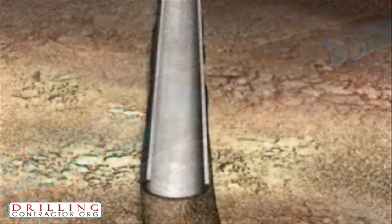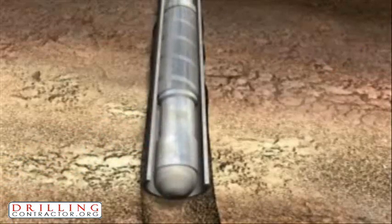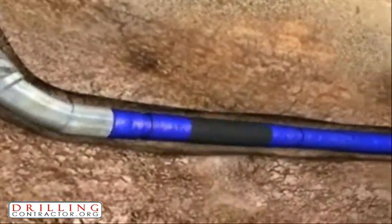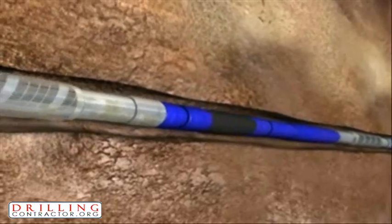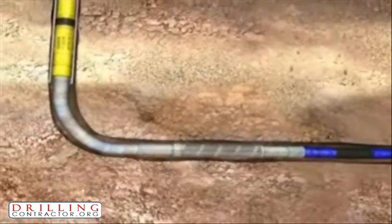The following animation depicts the simple one-trip deployment of M-Pass Packers along with a completion assembly. This deployment and activation requires no primary cement and no specialized technicians or handling equipment. M-Pass Packers can be utilized in a wide variety of open hole sizes and conform to the wellbore whether the hole is gauged or irregular, such as oval-shaped.